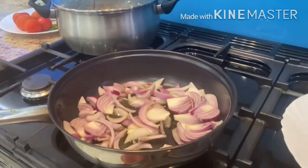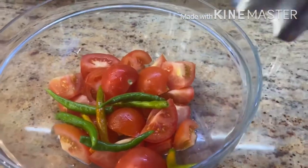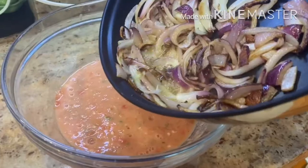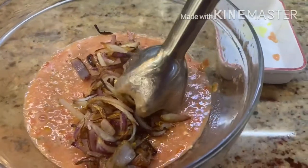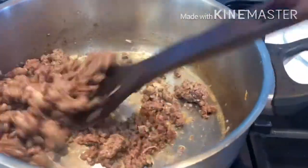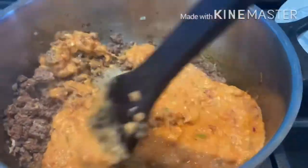Whilst that's cooking, in another pan on a medium flame in some oil, I'm going to fry my onions. And in a bowl, I'm going to hand blend my tomatoes and my green chilies. I'll then add the fried onions to the mixture, quickly whizz that together and set it aside. Now I'm going to uncover the mince and on a medium flame evaporate any excess water. Then I'll add the onions and tomato mixture.